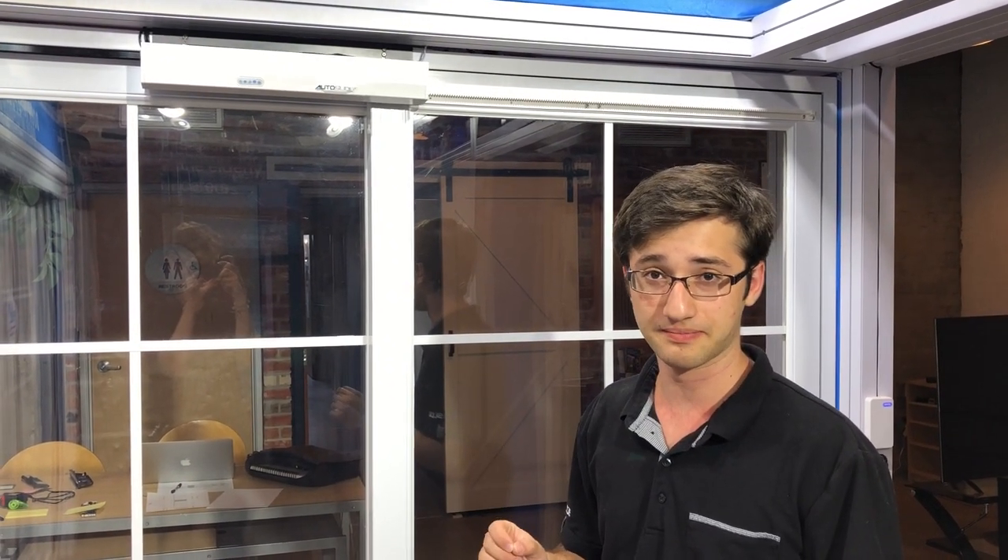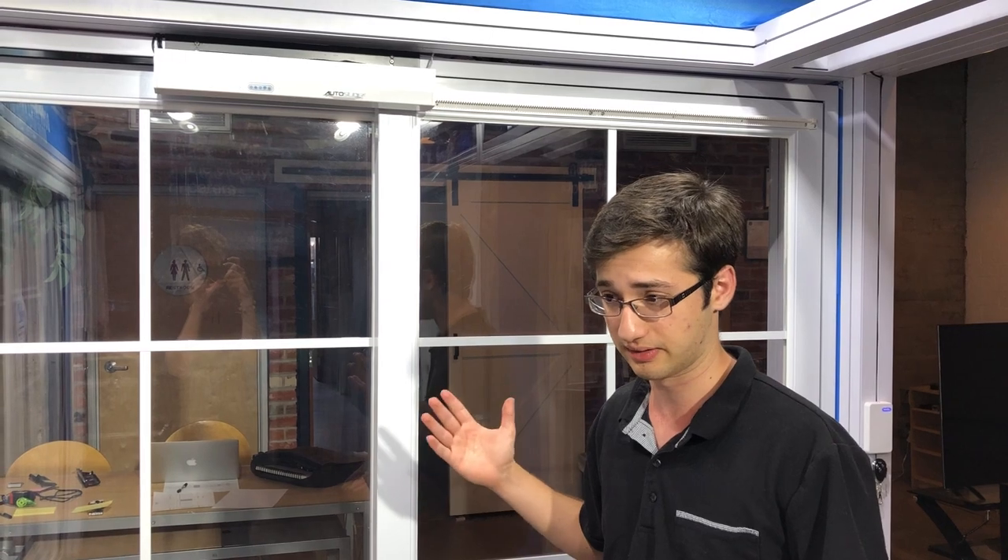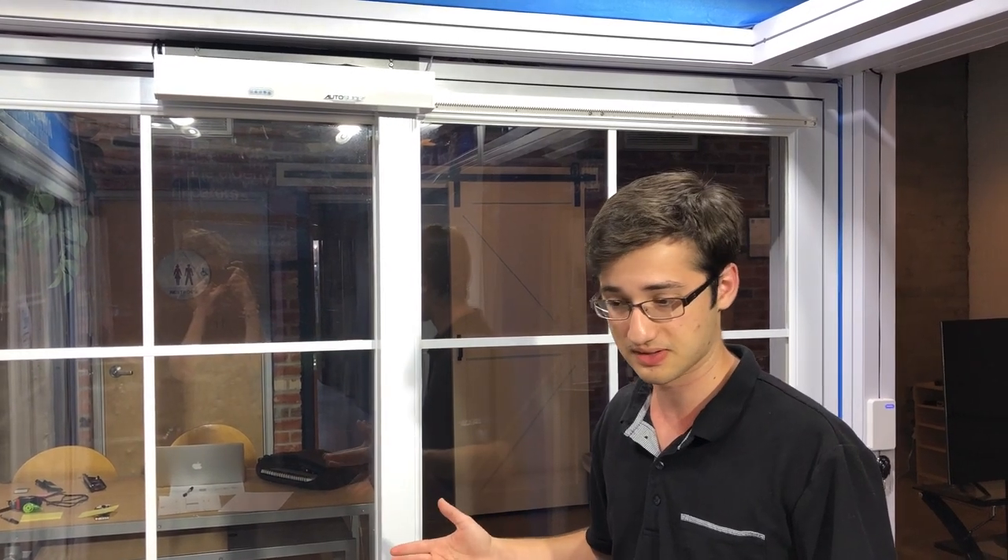Hi, this is an instructional video on how to program the AutoSlide push button. The first thing you need to do — after you've programmed your AutoSlide to learn the length and width of your door — is make sure that's done before you program your push buttons.